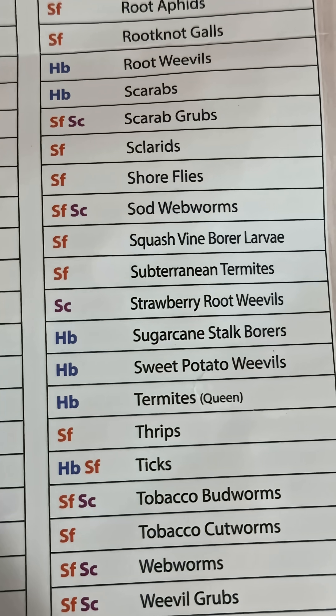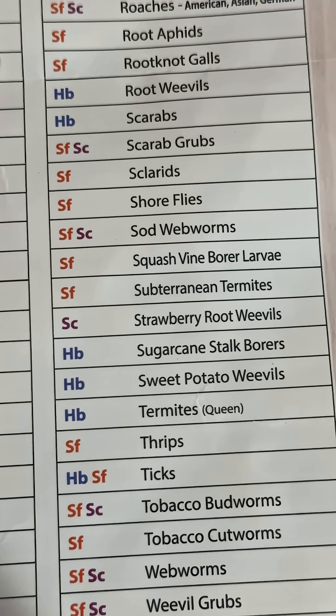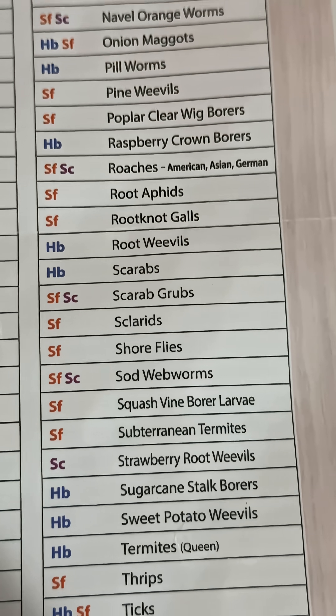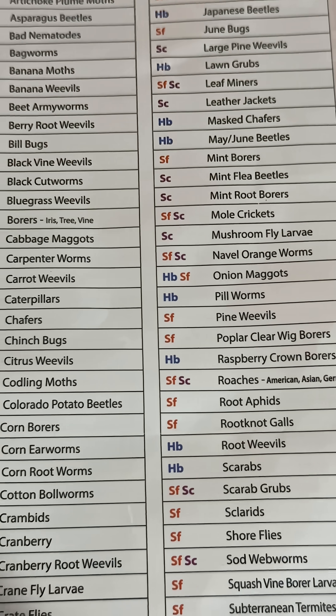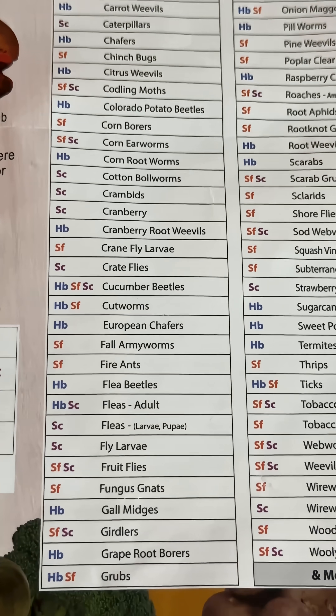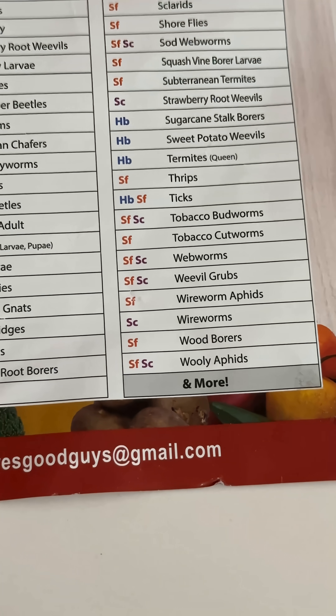For example, if you deal with squash vine borers in your garden, there is a beneficial nematode for that and they will kill them before they become a problem in your garden. This video is not an endorsement of any brand — there are several brands that have these products and they all, in my experience, have worked really well.